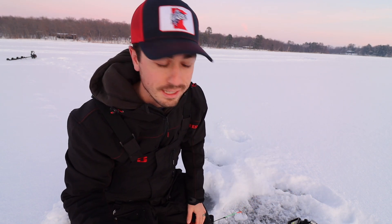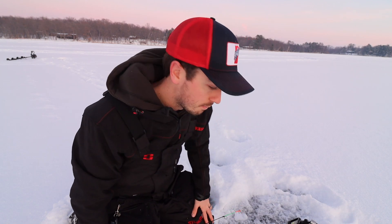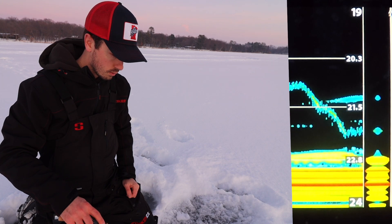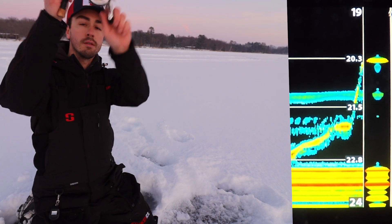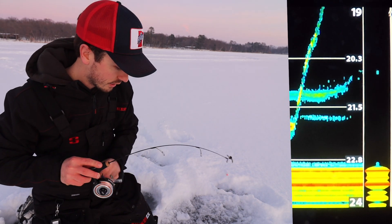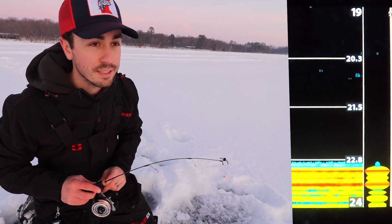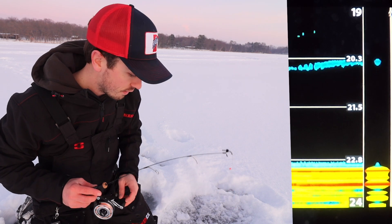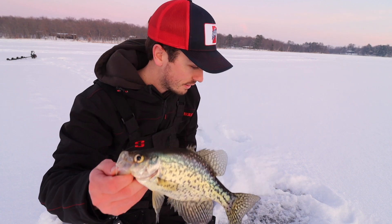There's nothing better than the visual aspect - sort of the video game action right here on my electronics. Now speaking of electronics, it's important to have them because it can be hard to find fish in the basin, especially if you're fishing bigger basins. It pays to have any kind of electronics just so you can see whether or not there's fish down there.